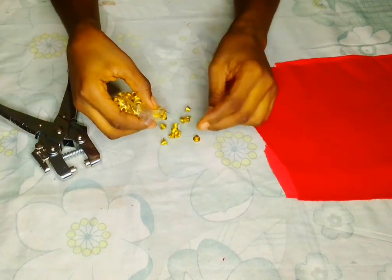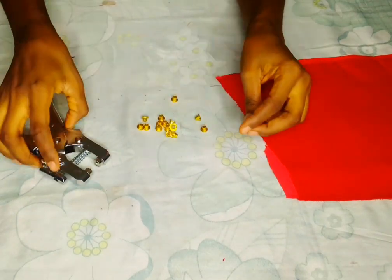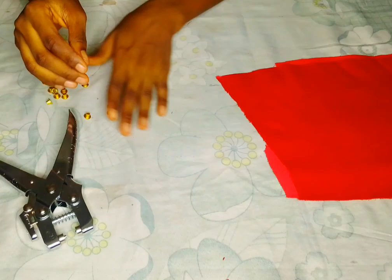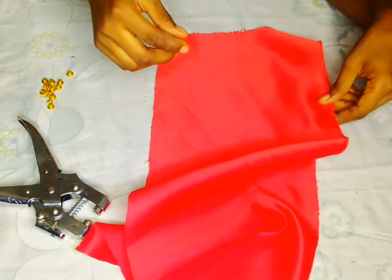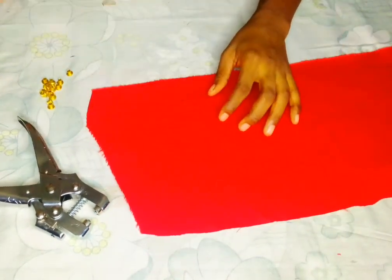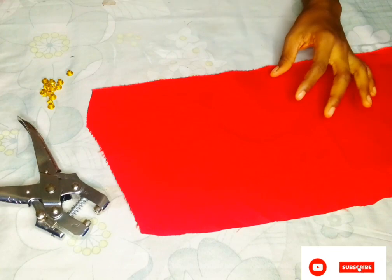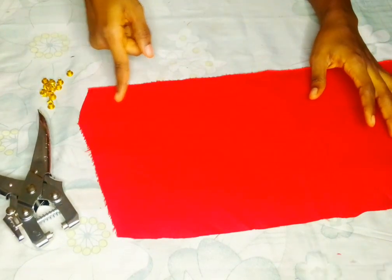Let me just open it — this is how it looks like. I'm going to keep it aside and bring my fabric. We're going to start. Let's just assume you've already made your boning casing for your back loops.